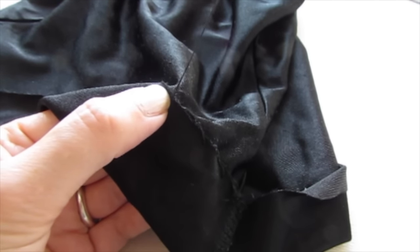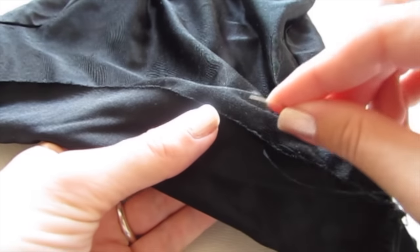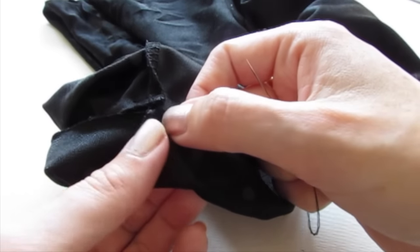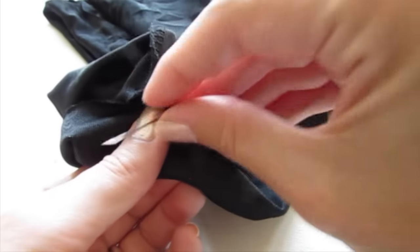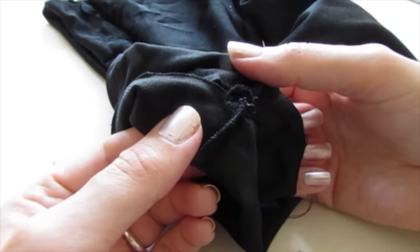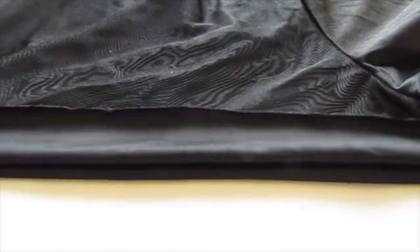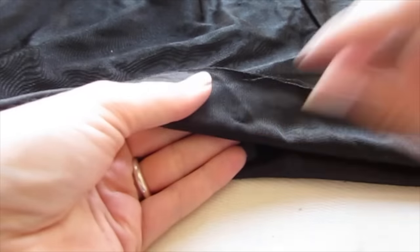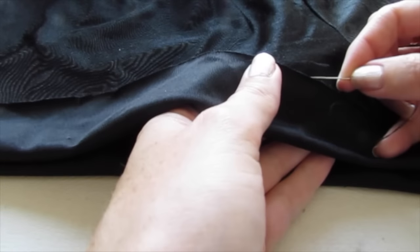Keep sewing all the way around. When you get to another seam, fold the fabric straight up so the seam is in line, then do knots on either side of the seam, putting your needle through the loop and pulling it shut. When you're on the second side, smooth out the pant or short and make sure that your seams are in line at the bottom, then sew it in place so that it's even all the way around.